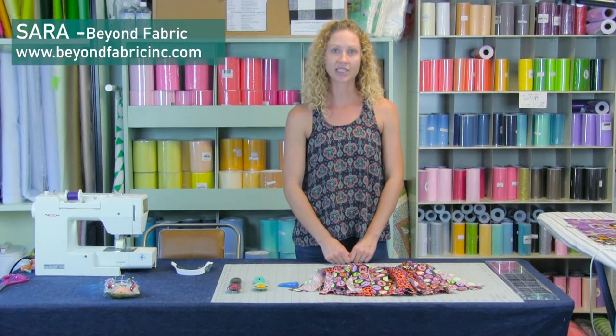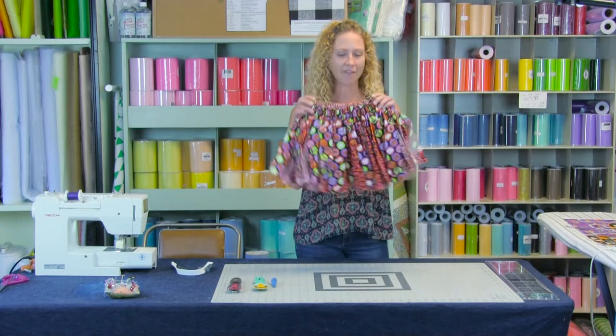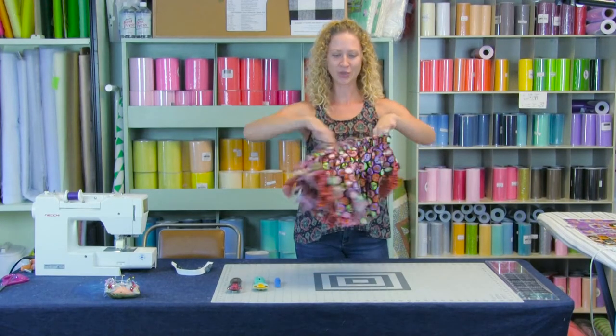Hello everyone and welcome to another Make It Monday. I'm Sarah with Beyond Fabric and tonight we're going to show you how to make a fabric tutu. Isn't it adorable?